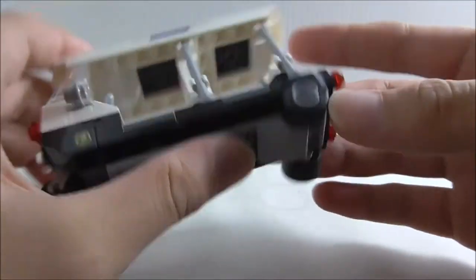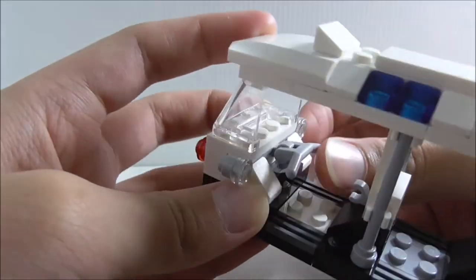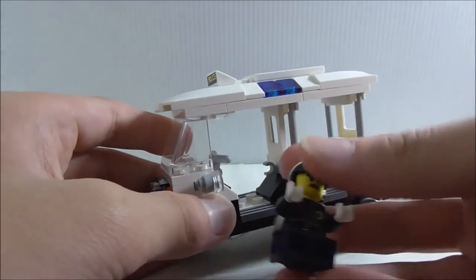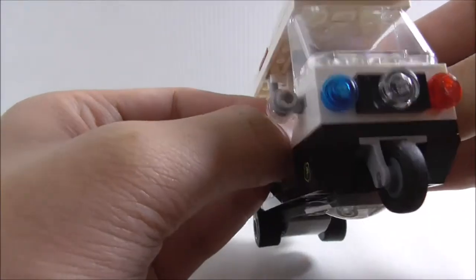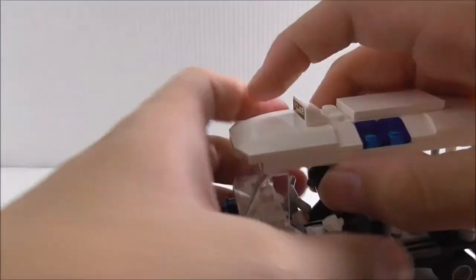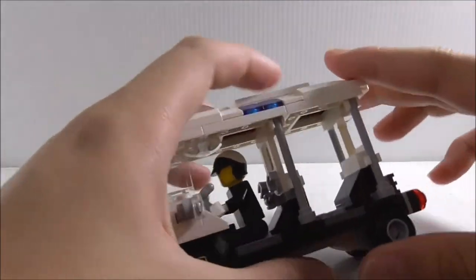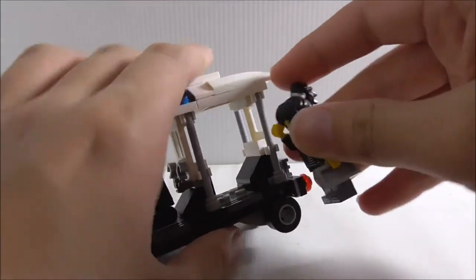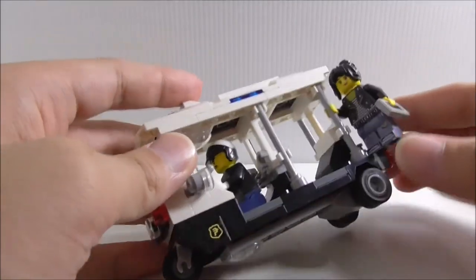Inside the tuk-tuk you have a control stick. You can seat Officer Toki inside — he fits pretty nicely with a lot of headroom. There's a clip where you can hang the handcuffs. The side bars are meant for ninjas to hold onto the side of the tuk-tuk to take a quick ride.